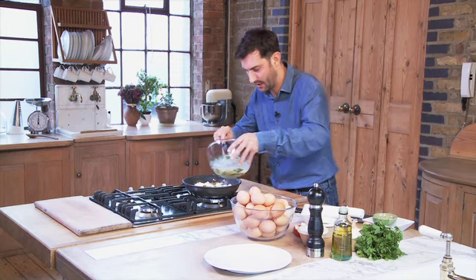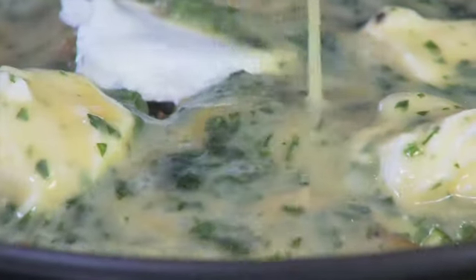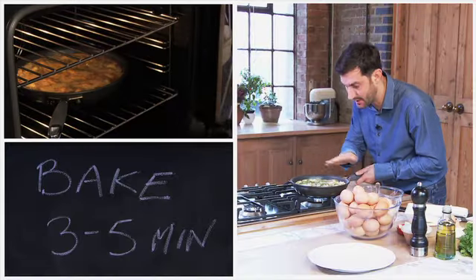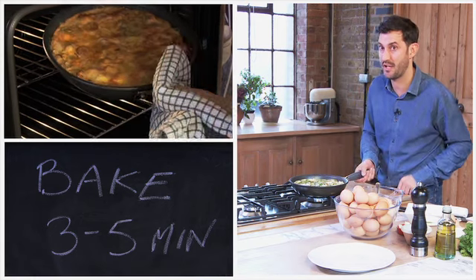Stir that through and then pour the eggs in. You want to set the base — we don't want to cook it too much because we're going to finish it in the oven. That's nicely set on the bottom now, and we need to finish that off in a hot oven for around about three to five minutes.